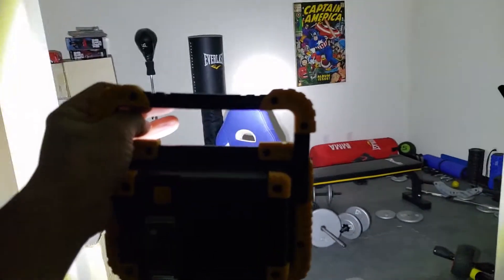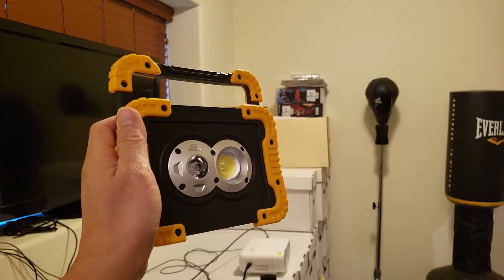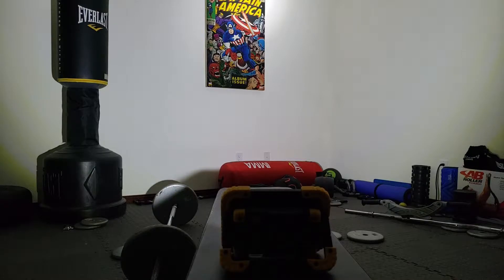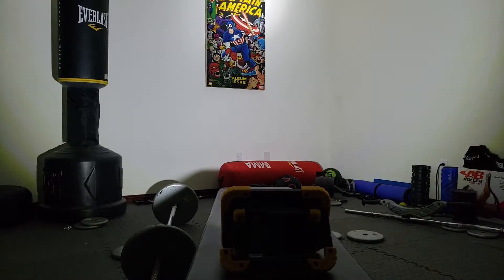Let's go into this dark room — look at that. That is a powerful beam, guys. Let me turn it off to show you how dark it is in here. My home gym room measures 13 by 11 feet. What you're witnessing is 3000 lumens of brightness using only 30 watts. It uses lithium-ion rechargeable batteries — 4460 milliamps, consisting of two 18650-type batteries.